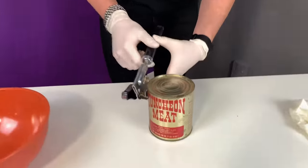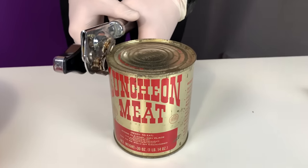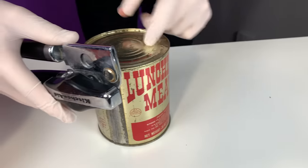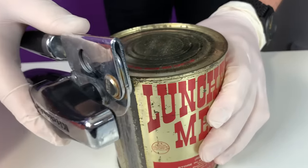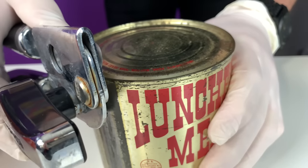So you take your can opener — the only can opener that I have — so we're going to have to throw it out and buy a new one. Oh, it says right here: ingredients. You hear that?